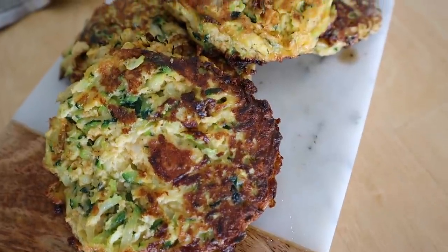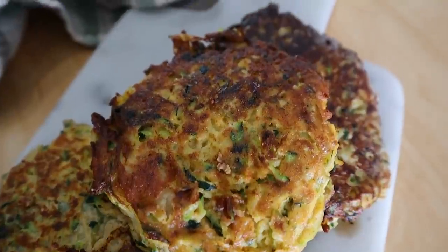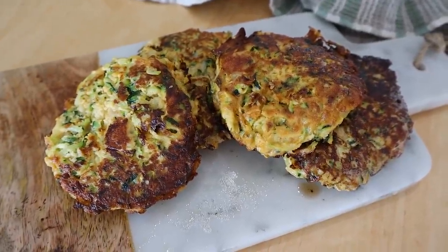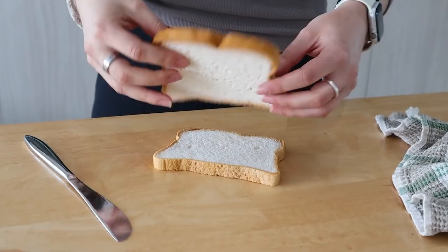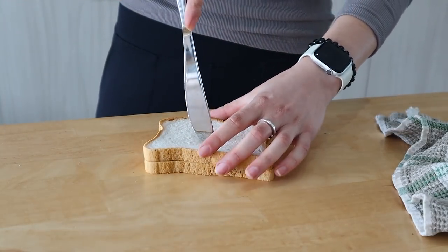I've been having eggs in a basket since I was little and it's always been one of my favorite things. With Easter recently and spring coming along, I was reminded to make it again. Just cut a circle into your bread and punch out the hole — that's where our egg is going to go.